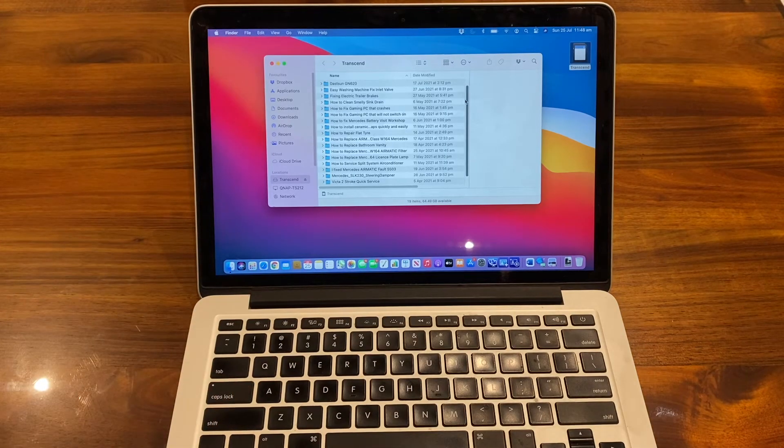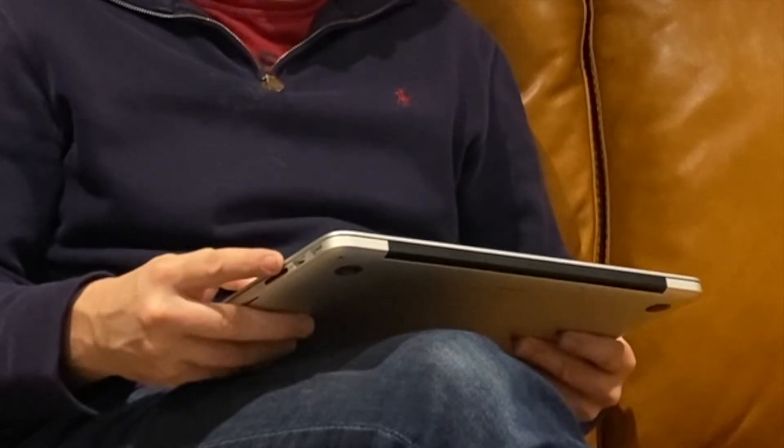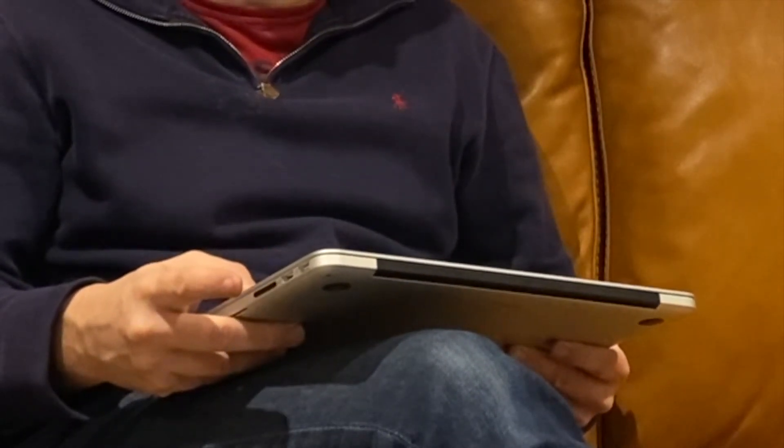I've been using it extensively to archive all of my YouTube videos that I've been working on. As you can see, that is a really simple way to add 256 gigabytes of storage to your MacBook Pro or MacBook Air — it hardly protrudes at all from the SD card slot. That's the real benefit of using the Transcend device over any normal SD card, because a normal SD card would be protruding out from your device. It's a really elegant, plug-and-play solution.